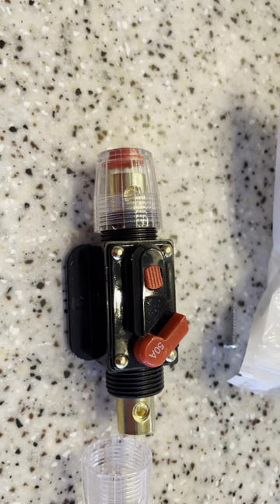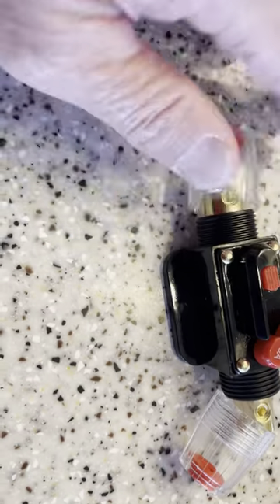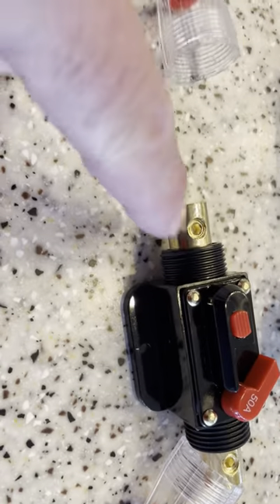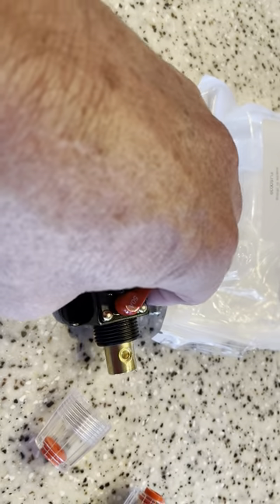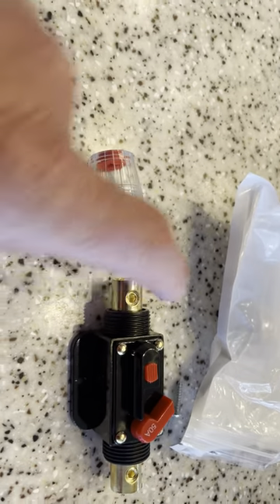They look like they're pretty good waterproof with that seal right here. There's a hex nut on each end, so you basically strip the plastic off the wire, put it in here, and tighten it up.